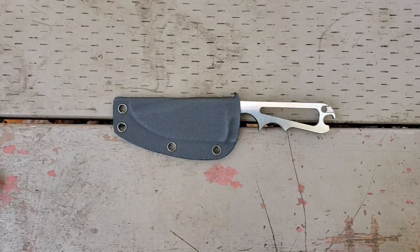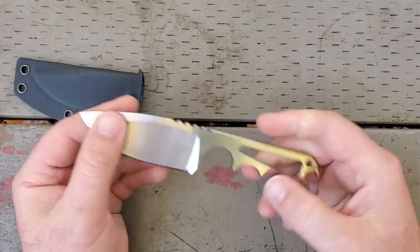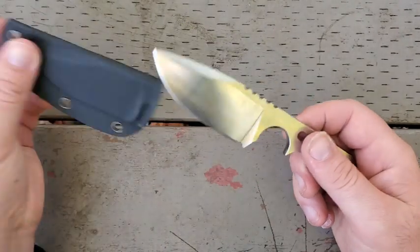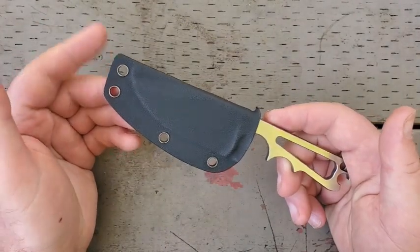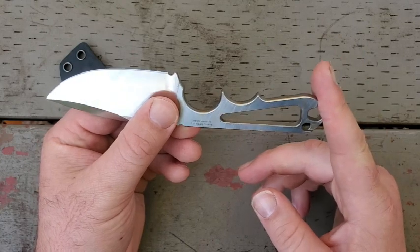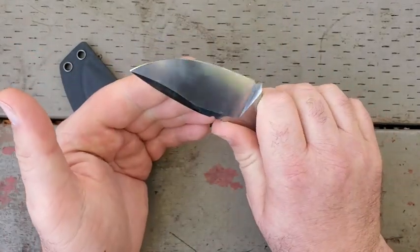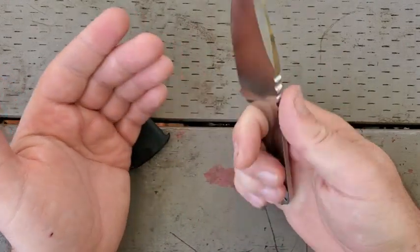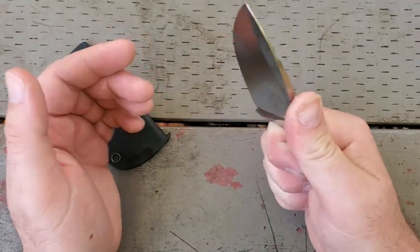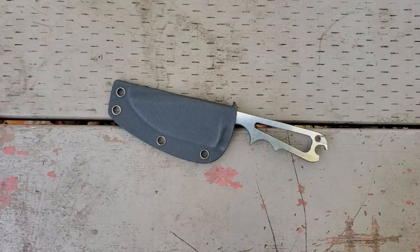Let me give you a quick rundown on size and weight — a couple of specifications worth noticing here. Overall this knife is only 6 and 15/16ths — basically 7 inches, or 7 and 7/16ths with the sheath, so almost 7 and a half inches with the sheath. 3 and a quarter inches on the blade, only 3 and 3/16ths grip area — that's a little less than I normally want, but you're making some sacrifices to have a very small, compact option.